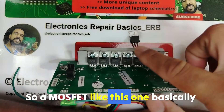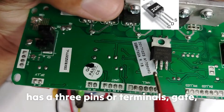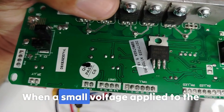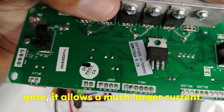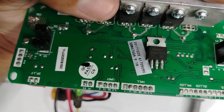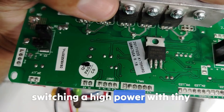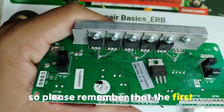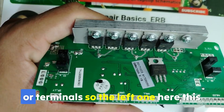A MOSFET like this one basically has 3 pins or terminals: gate, drain, and source. When a small voltage is applied to the gate, it allows a much larger current to flow between drain and source. That's why they are used in switching high power with tiny control signals. The first step is to identify the pins or terminals.